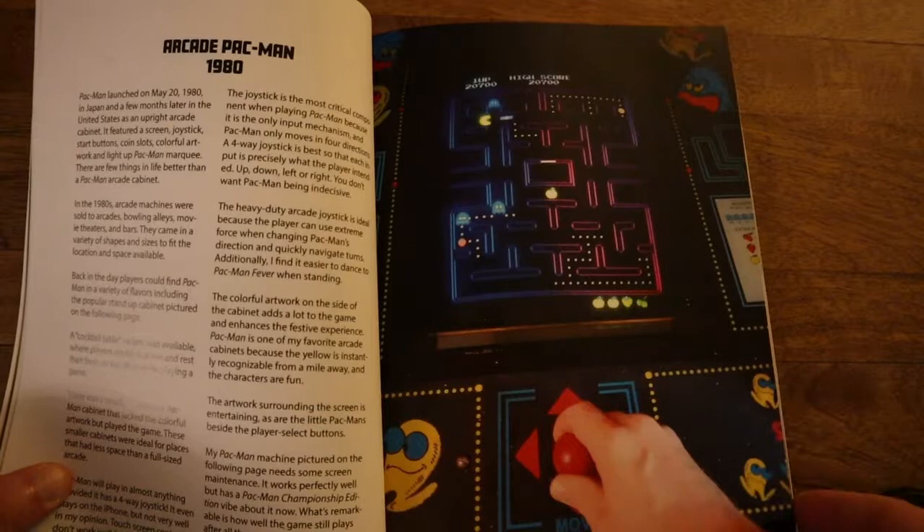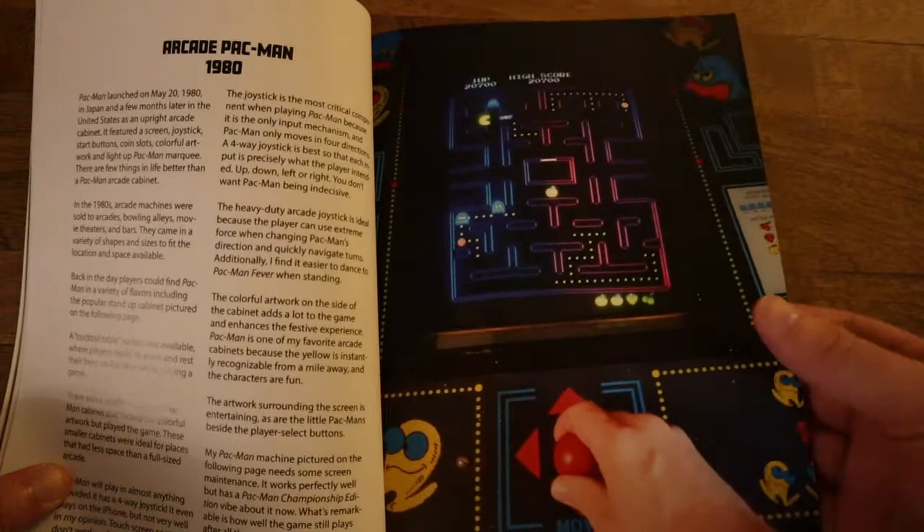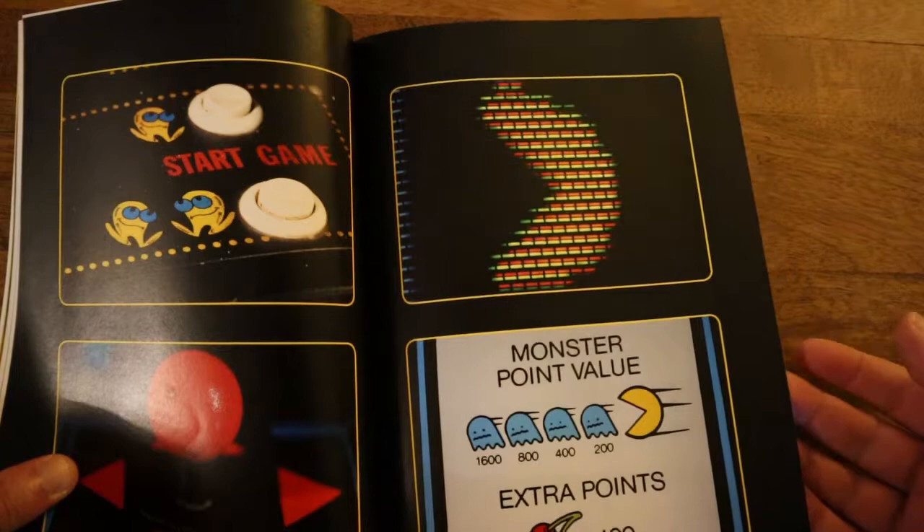This is pretty much what I used to see when I was growing up. I played a few of the arcade versions of Pac-Man, but not very many of them. It's such a cool thing to look at and see all of these just pretty high-quality pictures.